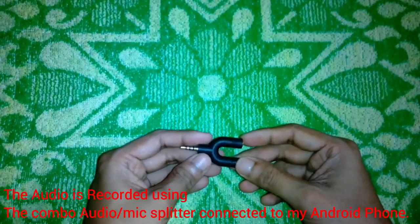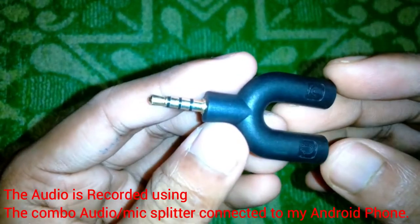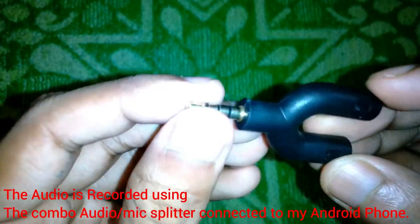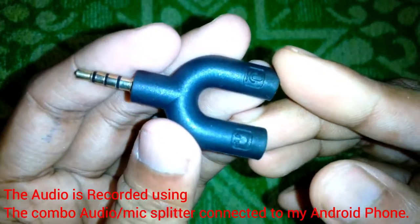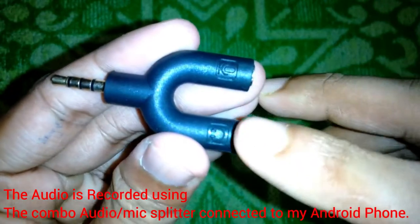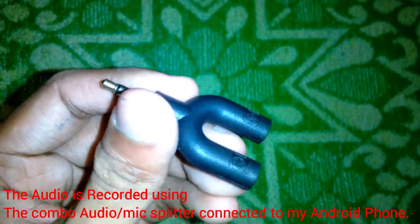The audio you are listening to right now is coming from my smartphone with this adapter plugged in, using a chat headset. The audio is pretty clear and without any background noise. You can use it on your smartphone as well as on your laptop — it's a good adapter, or splitter.